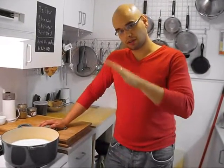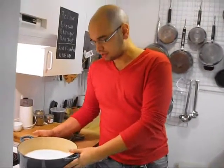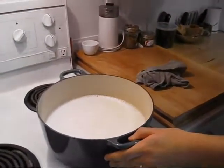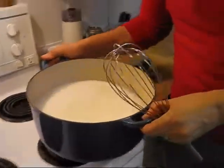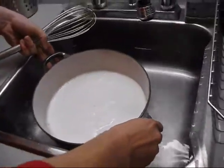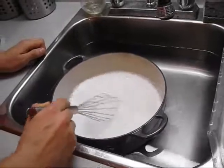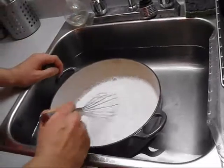You bring it up to a boil and then you cool it down. I have the milk here — it is freshly boiled. How am I going to cool it down quickly? I'm going to take this hot milk and put it in a sink full of cold water and then stir it. You can do this with a wooden spoon. You don't have to do it with a whisk — it doesn't matter what you use.